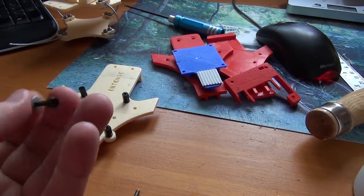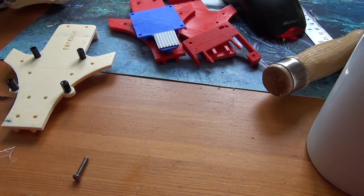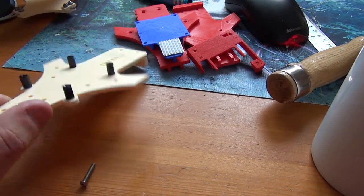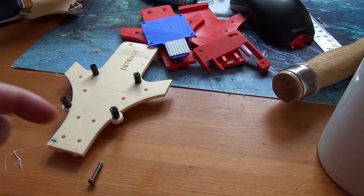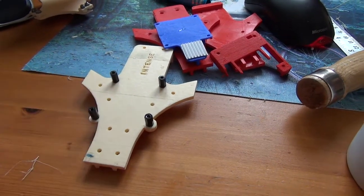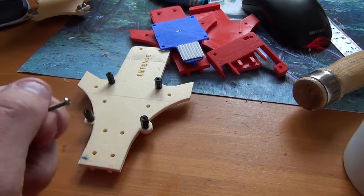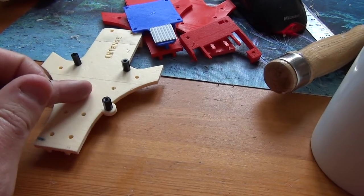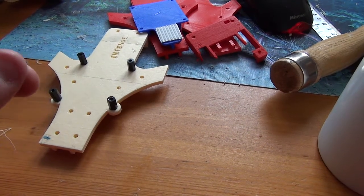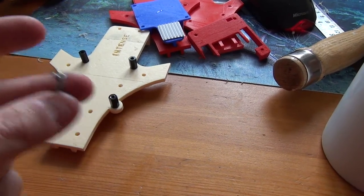I was going to countersink them but the head is probably about 3mm and the thickness of this is about 4mm, so countersinking only gives 1mm of purchase on the PLA - that's not a good thing. So where I can, I'll use button heads which are only about 1mm proud - they'd be perfect. I'm also going to make the body 1mm thicker top and bottom so I can countersink by 1mm and still have the thickness there. It adds weight but it'll make it much tidier.